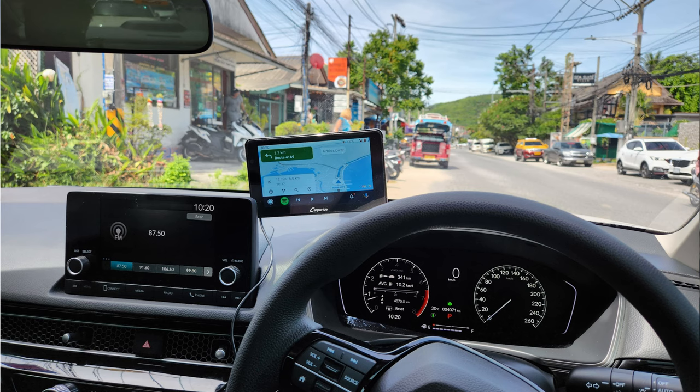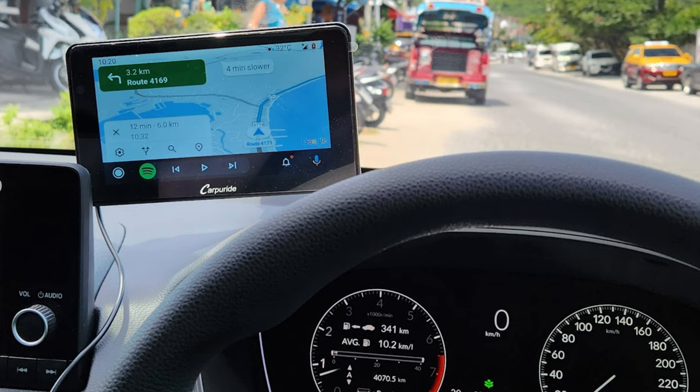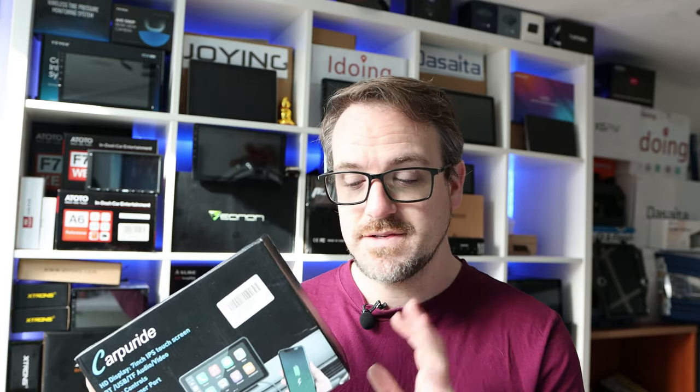The other reason why I like them — which might not be relevant to you — is that I rent a lot of cars. There are still a lot of cars that you can rent which don't have Apple CarPlay and Android Auto built into them, especially abroad. I have personally taken this thing around the world over the course of the year, and every time I get a car which doesn't have Android Auto and Apple CarPlay built in, I plug this in because it is an absolute lifesaver.